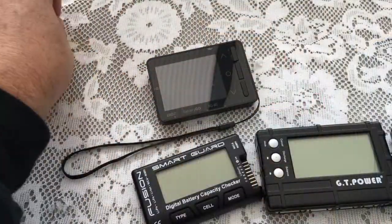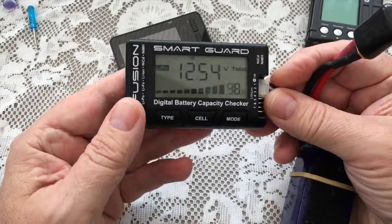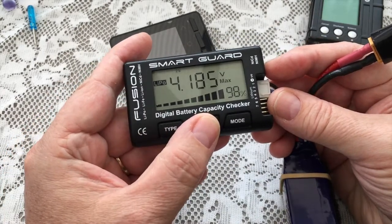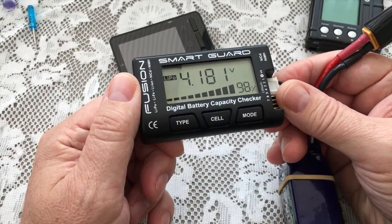Well, you want to know how well charged your battery is. If you've got one of these, you'll know what I'm talking about. Because this thing, sometimes referred to as a battery medic, is a big help over something like this. As you can see, you plug it in there — it tells you 98% charge. You can then check through your cells. Very basic, very simple. Does the job. You want to know whether your battery is charged, what the voltage is. And there you have it.